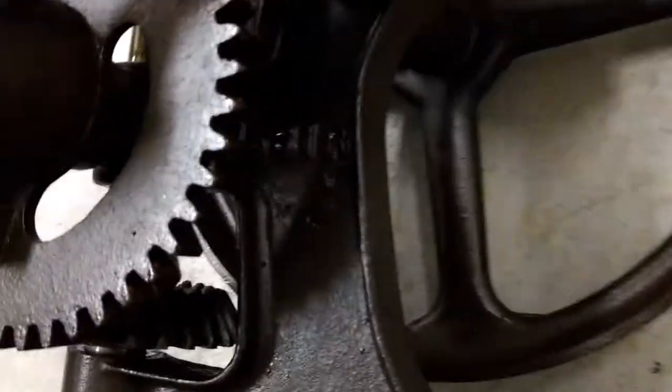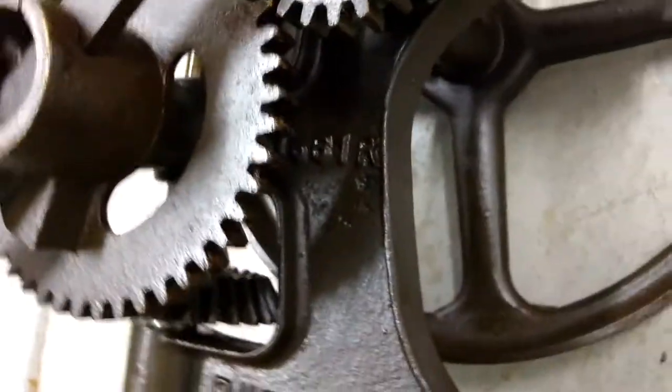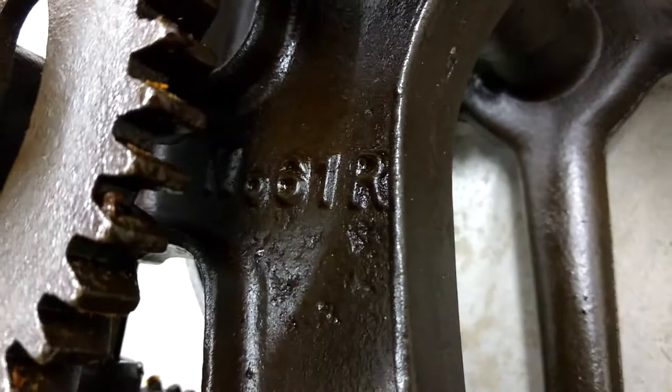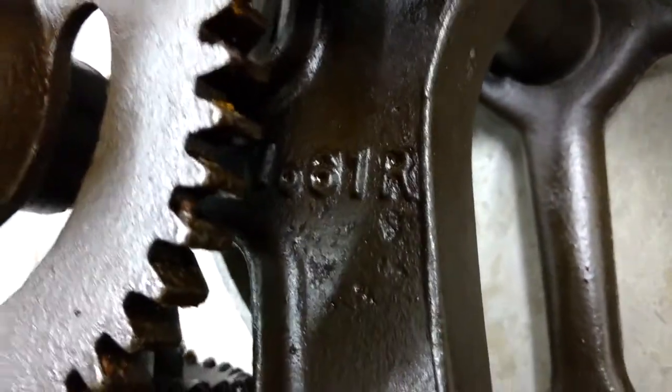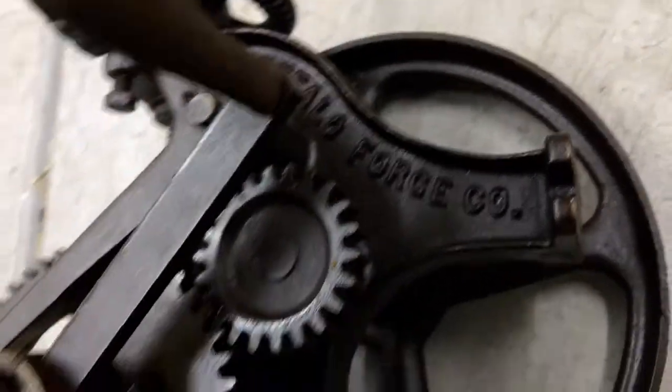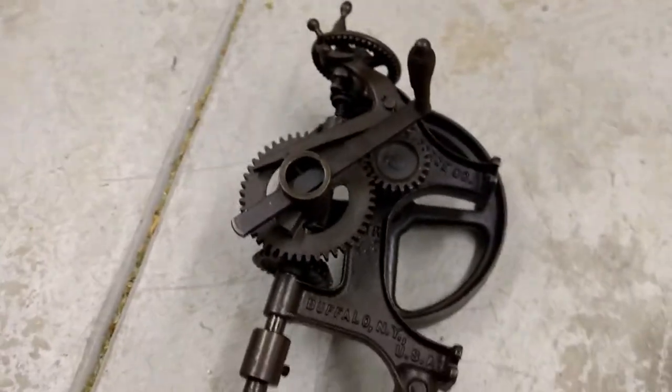Buffalo, New York. I'm not sure what these dates are — number 661R maybe. Buffalo Forge Company. There it is.